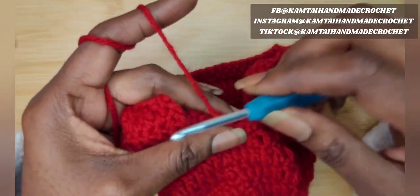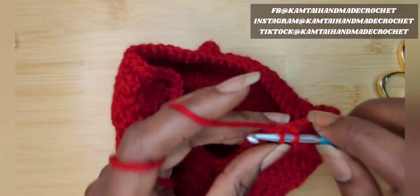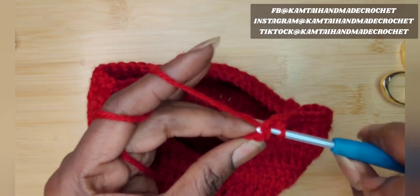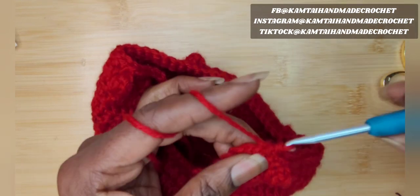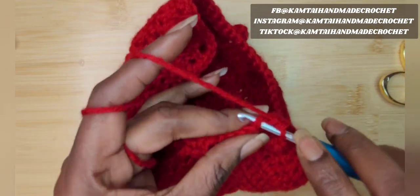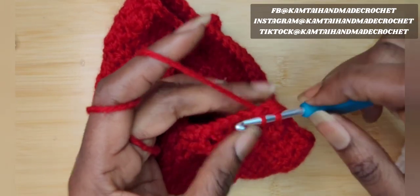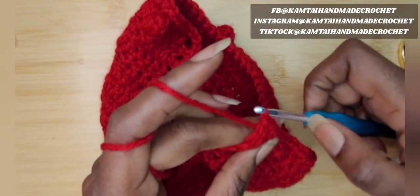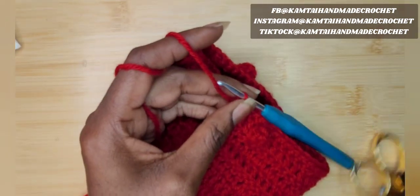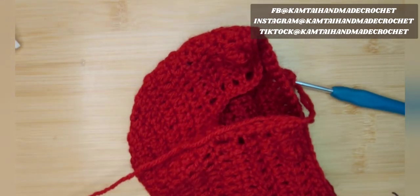Continue making single crochets all the way around. At the end of the row, finish off with your final double crochets in the corner. When you get back to your first stitch, make your slip knot, cut off your yarn, weave in your ends.